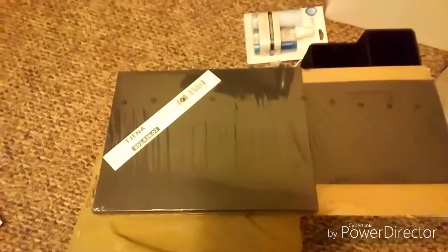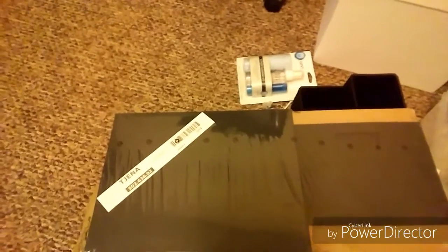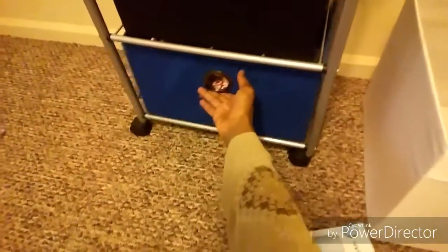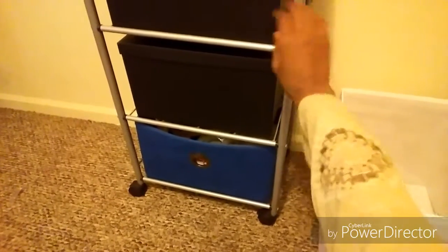I was just unboxing these Jenna boxes from Ikea and I decided I should probably record the unboxing, because I was going to replace this blue box with this black box. These have some of my paintings or paints and just different arts and craft things in them. I'm switching out this one and giving it to my husband for his electronics, because he has random items he needs to put in order. I'm going to give him this and move all of my paints and arts and crafts into this new box.